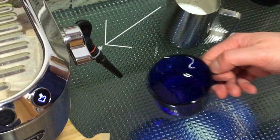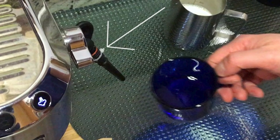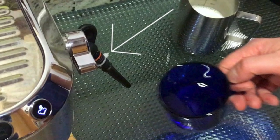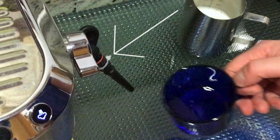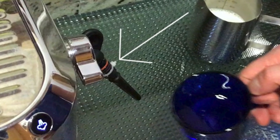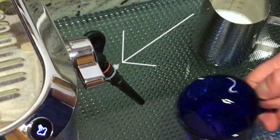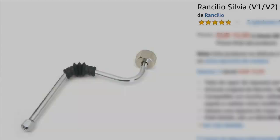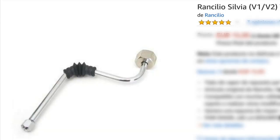Remove the Panarello wand. Some people complain that the tip of the rubber wand will shoot out. It only happened to me once in many months of daily use and because I accidentally bent it. As a precaution, I have put a plastic cable seal to hold it in place as shown here. This setup is enough for me, but you can install the Rancilio Silvia metal wand. There is a video showing how to do this, but it will void your warranty.